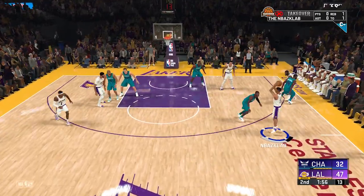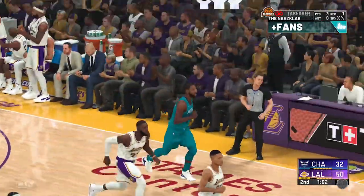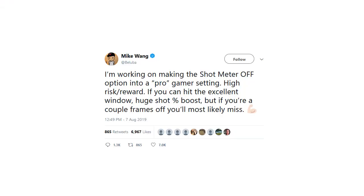While most people obviously use their shot meter, it seems 2K20 is now rewarding people for not using it. Mike Wang basically tweeted this out and called it a pro gamer setting.